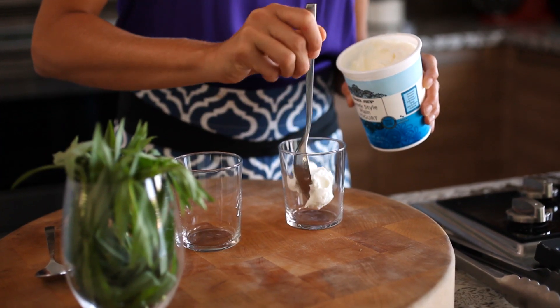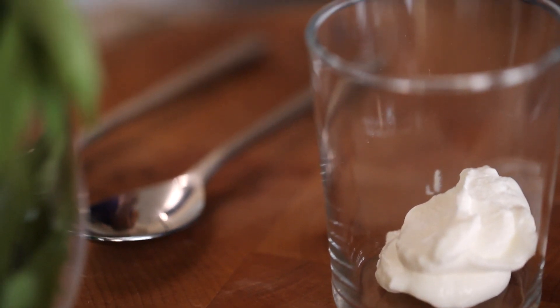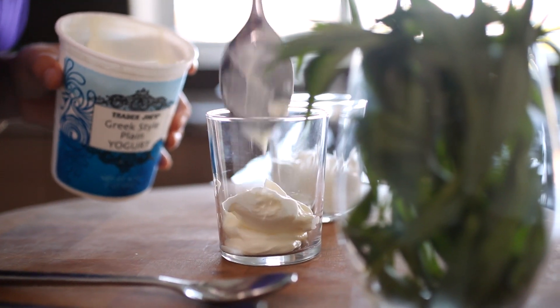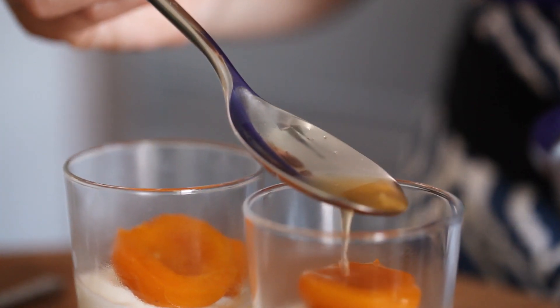What I do is put down a layer of Greek yogurt, which is a great substitute for a heavier dessert. It's healthy, it's light, and it's a really tangy contrast to those sweet apricots. Then I put two apricots on top with a simple garnish of tarragon so that there's some green in there.